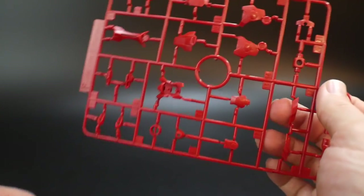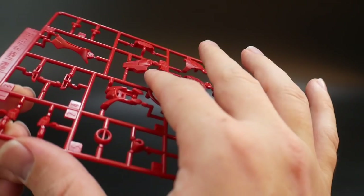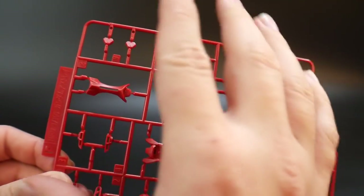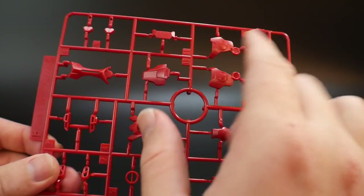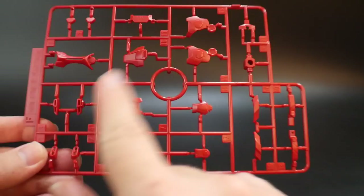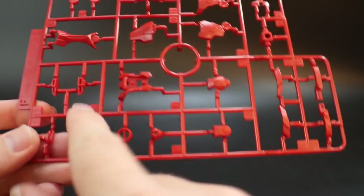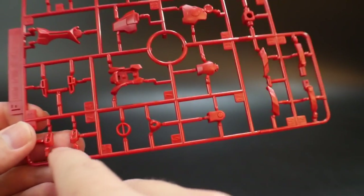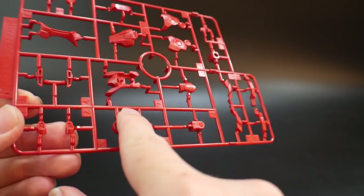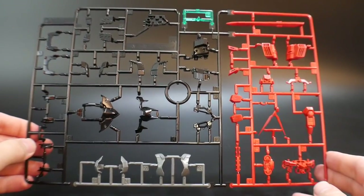Runner F comes in two copies — a decent level of surface detail, nothing too crazy. It features an offset red that's much lighter than the darker red we've seen elsewhere. It looks like parts for the legs, back of the leg, and shield.